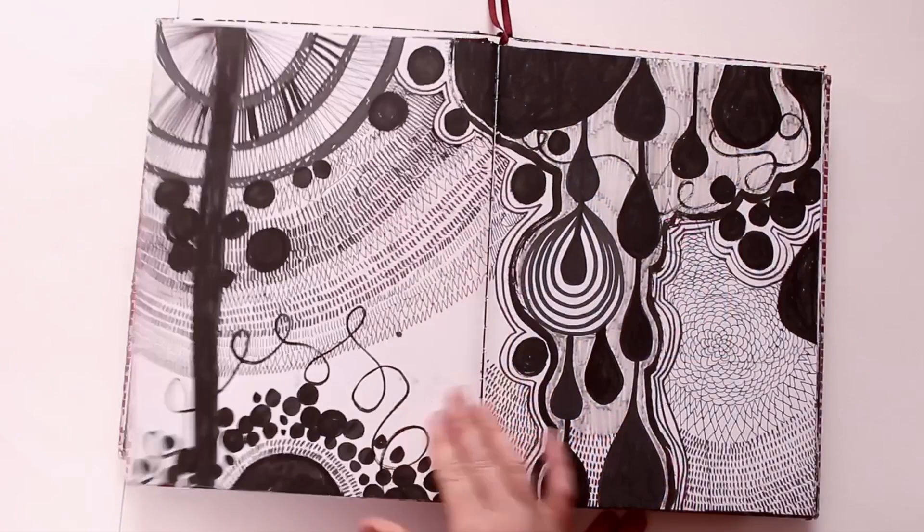In this video I'd like to take you inside some of my sketchbooks and show you some of the pages I've created that are black and white, and just share the materials I've used to create them.